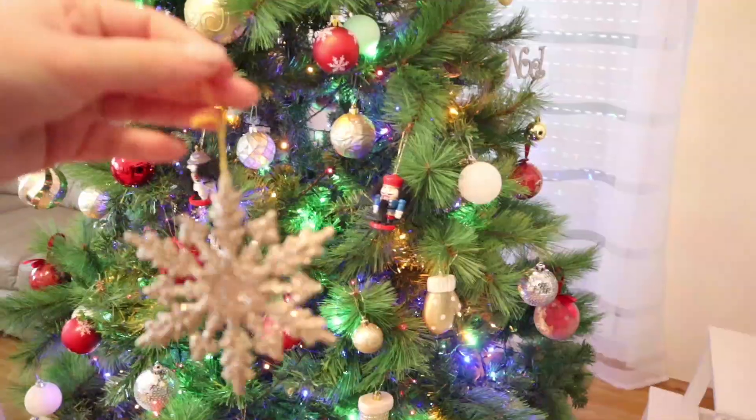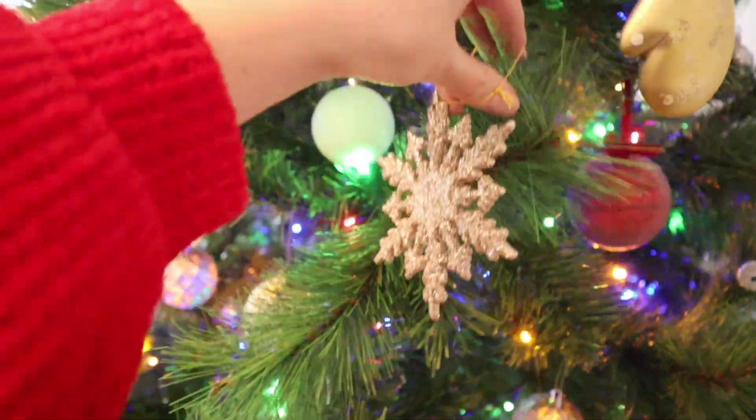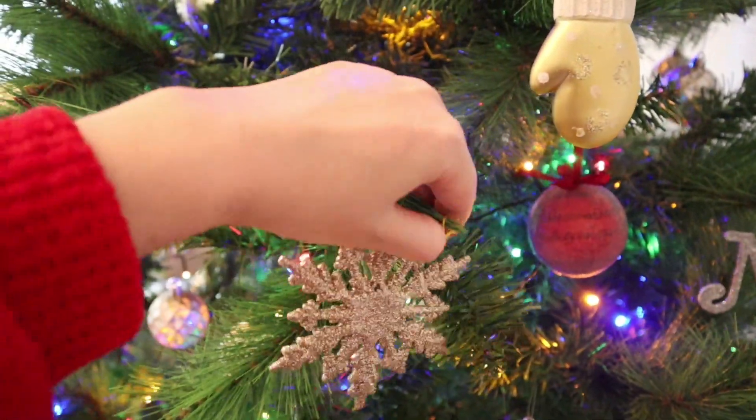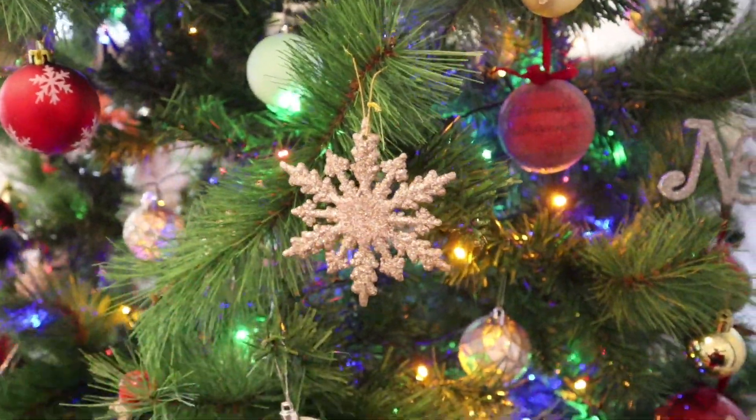Ich hatte noch zu Hause diese kleinen Figuren wie Schaukelpferd, Schneemann, Schneeflocken und Weihnachtsmann, und die haben meinen Baum noch schöner gemacht. Zumindest fand ich es so.